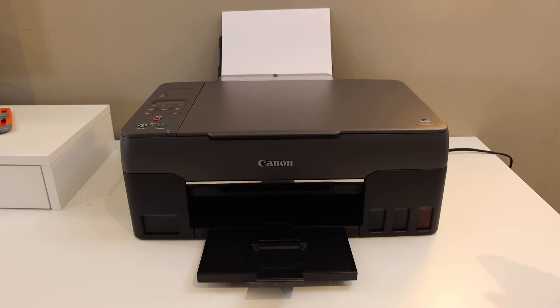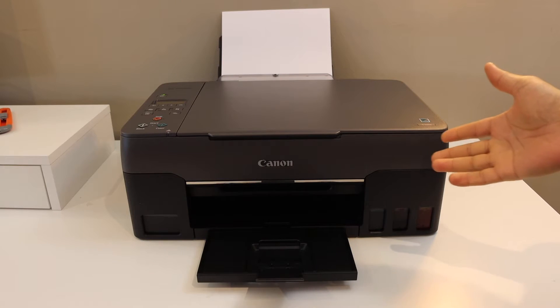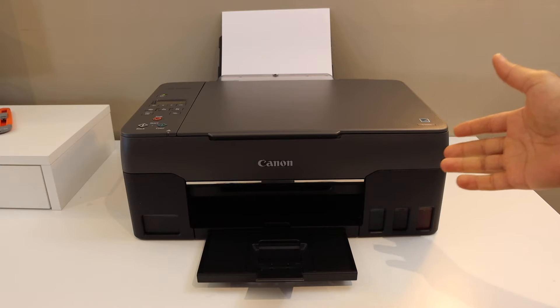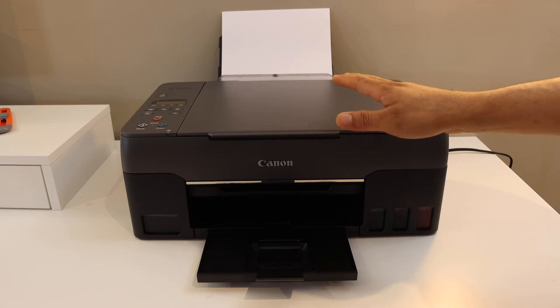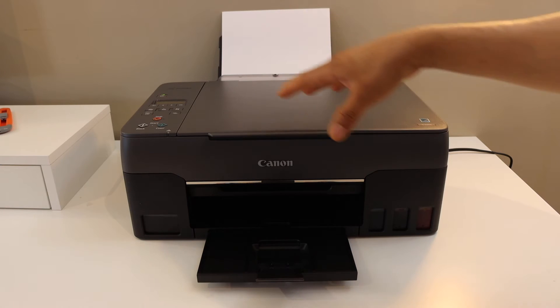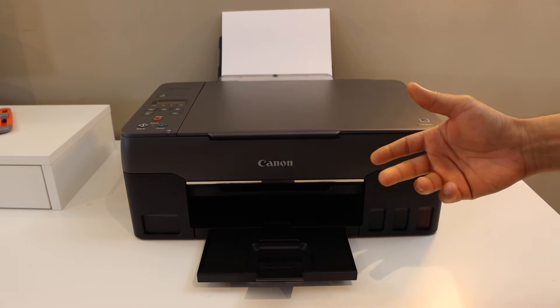Today's video is regarding the Canon PIXMA G3260 printer. I am going to show you how to do the Wi-Fi setup — how to connect your printer with the Wi-Fi network of your home or office using the control panel buttons. So let's start with the Wi-Fi setup.